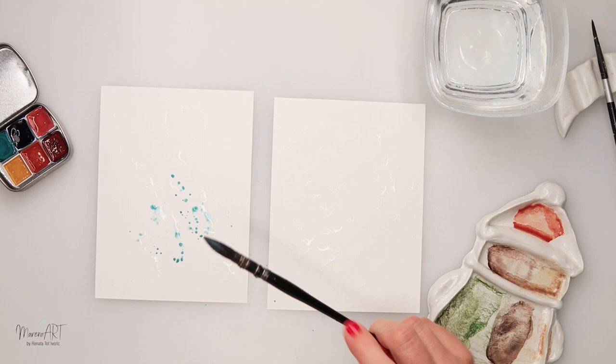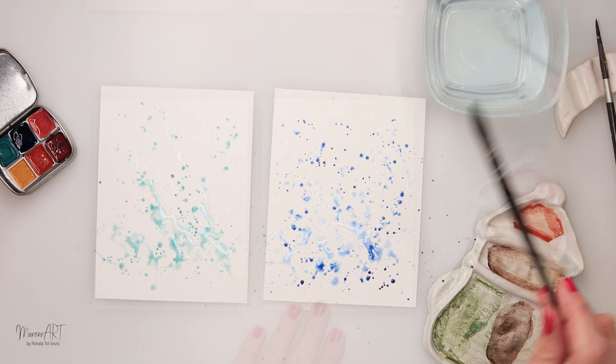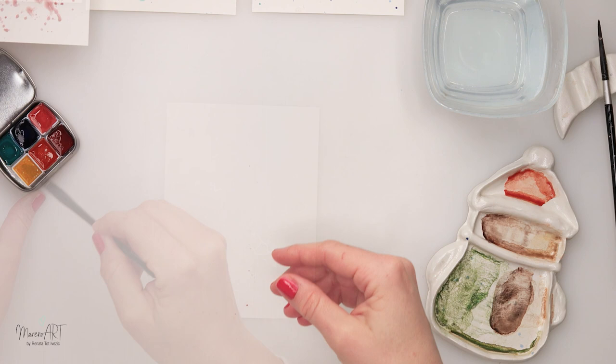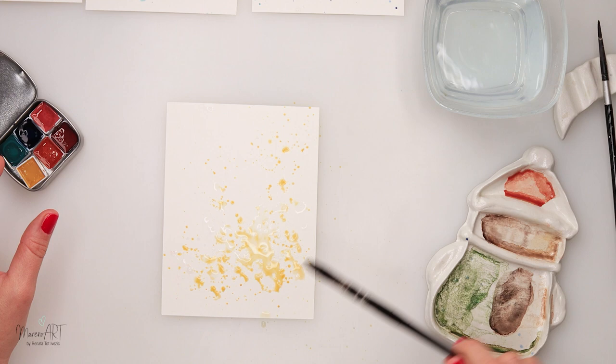I started off by splattering some clean water on top of my two cards — on one I splattered a little bit of the turquoise and on the second one a little bit of sky blue. Same thing for the third and fourth: clean water first, then a little bit of soft pink on the third one and shiny yellow on the fourth. I wanted the splatters in the lower part to be a little bit bigger and more watered down, and on top a little bit smaller.